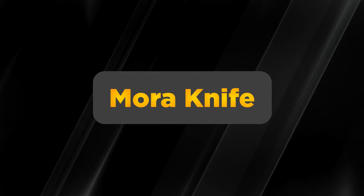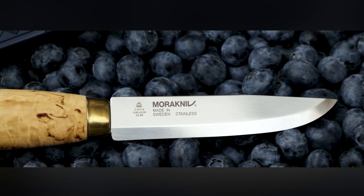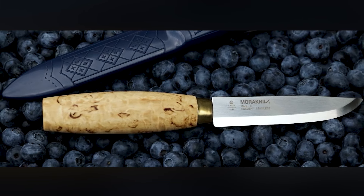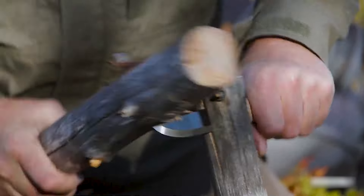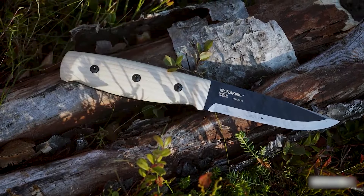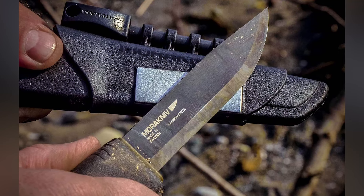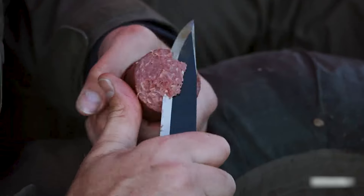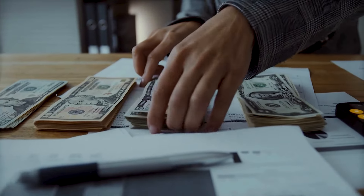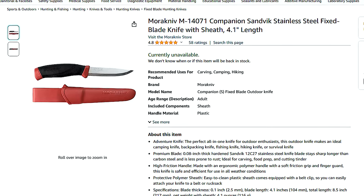First up, let's talk about the Morakniv. This little gem is a game-changer in the world of preparedness. The Morakniv is the exception to 'too good to be true' — it boasts top-notch blade quality, a comfortable grip, and versatility that's hard to beat. Despite its professional-grade features, it comes at an entry-level price, making it perfect for beginners or anyone looking for a reliable tool without breaking the bank. You can find a good Morakniv for around $15 on Amazon.